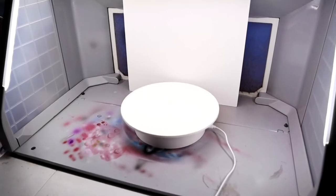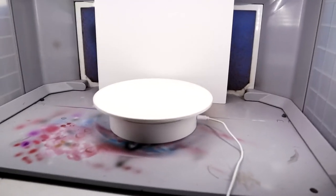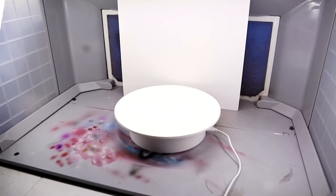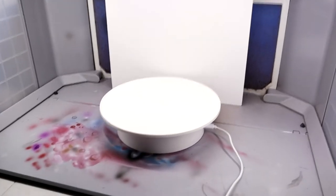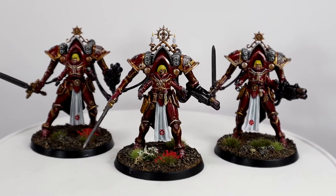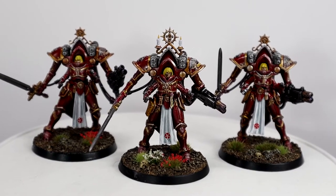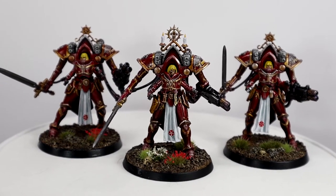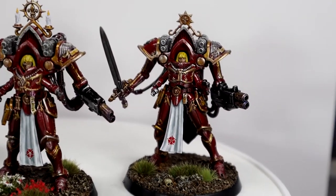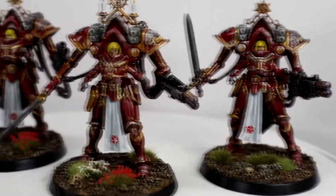When I need to photograph or video my minis, my solution has been setting up this white rotating base and backdrop in my spray booth. This lets me take advantage of the adjustable, nice even lighting. While this definitely works, I feel like it is potentially betraying my minis and hiding their inner beauty, like this footage here where the reds just don't quite look right. Stick around and I'll show you how I glam up this photography setup.